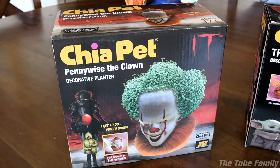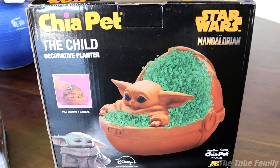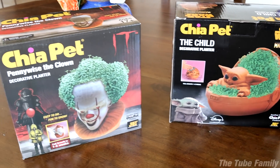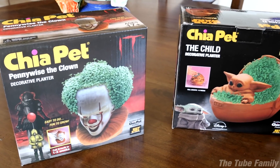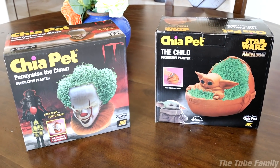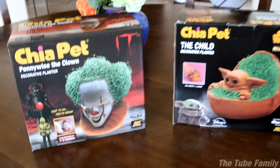That's right. We've got two Chia pets right here — we've got Pennywise the clown and the Child from the Mandalorian. We are filming this at the beginning of October; I think it's gonna take a few weeks for these things to grow. I've always wanted a Chia pet — I don't think my parents wanted me to have one, and Mommy Tube didn't want one either.